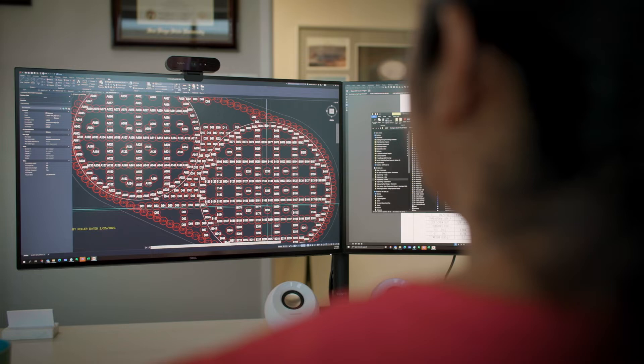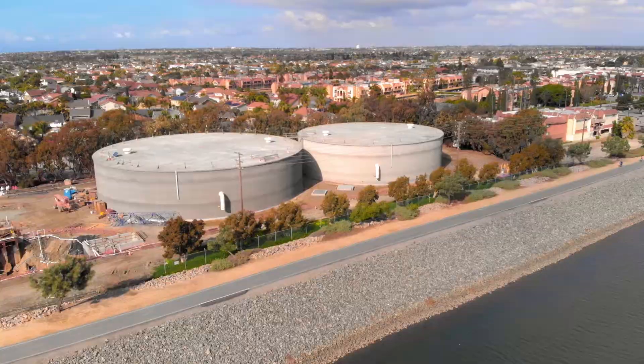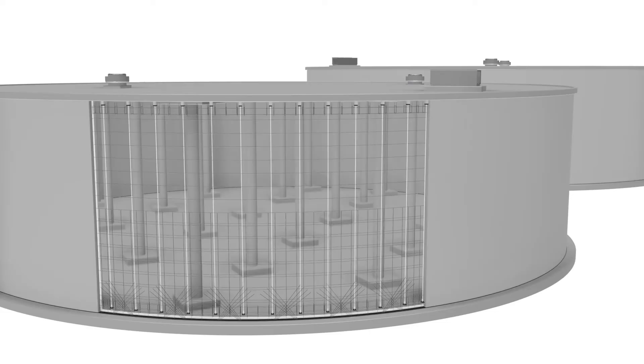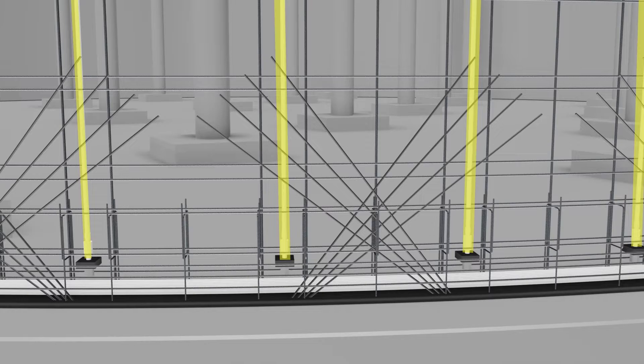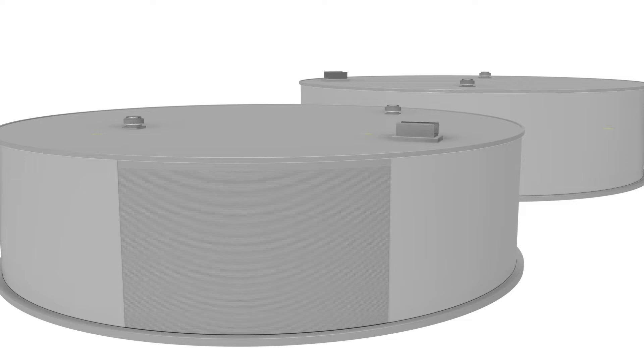Concrete is at its best when it is placed in compression. A feature of our type 1 tanks is biaxial compression. Biaxial compression is achieved using two elements: vertical post-tensioning and circumferential pre-stressing. For vertical post-tensioning, we use high-strength thread bars that are cast in the core wall and when pulled, place the concrete into compression.